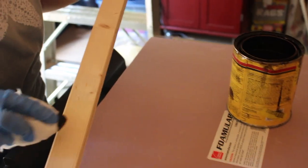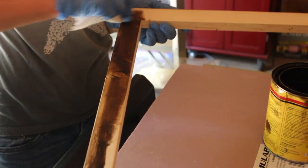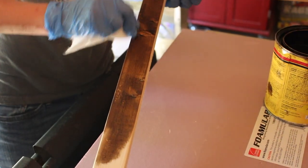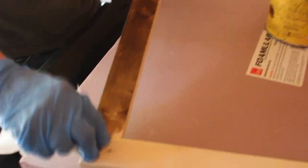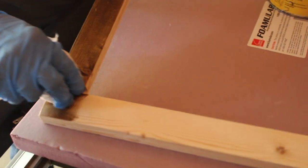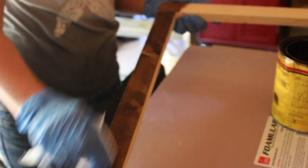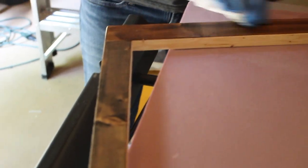And the magic of stain commences. It always makes the wood come alive, doesn't it?